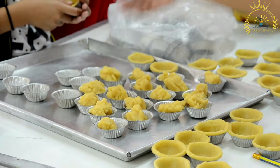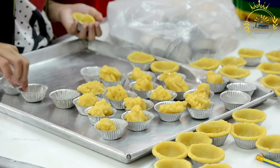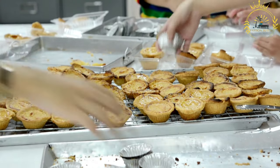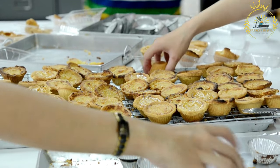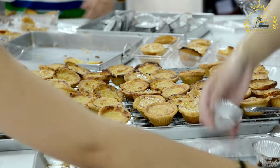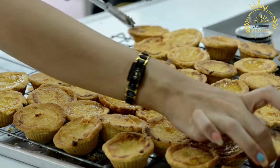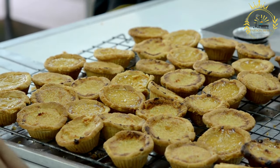Instructions. For the pastry: in a food processor, combine the flour and salt and pulse to mix. Add the cold, cubed butter to the flour mixture and pulse until the mixture resembles coarse crumbs. With the food processor running, gradually add the ice water until the dough comes together — be careful not to over-mix. Turn the dough out onto a lightly floured surface, shape it into a disk, wrap it in plastic wrap, and refrigerate for at least 30 minutes.